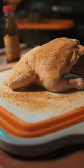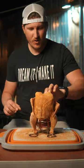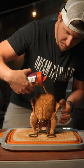After you get it seasoned up, you're gonna go ahead and get your Dr. Pepper can and slide your chicken right down onto the stand. Then go ahead and just clean up a few spots that you missed.